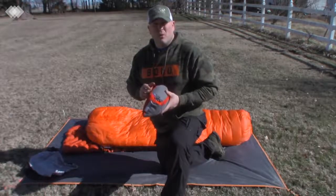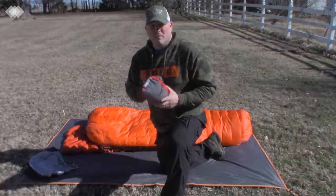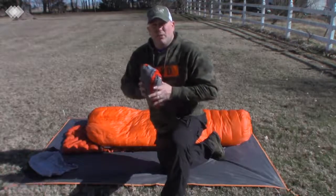I really wanted a small, but the small was $26 and the medium was $17, so I figured I'd get the medium and try it out.